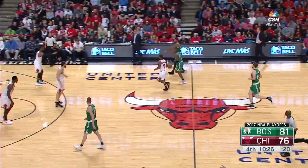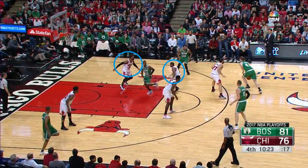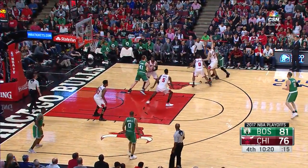This play definitely causes miscommunication, and this is a terrific example. Both defenders involved go to Rozier on the slip, and then when the ball is passed out, both rush out to the three-point line, and after that everything is chaos, and they leave Rozier open for the shot.